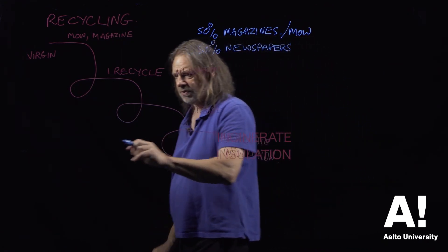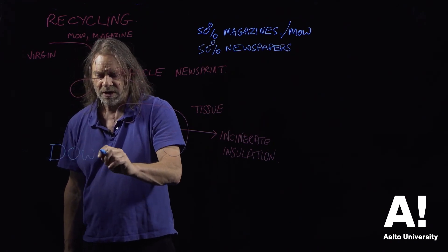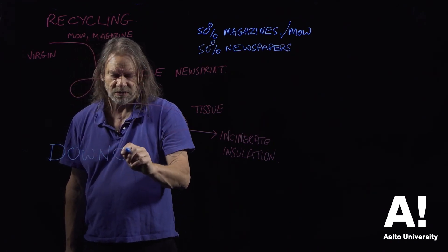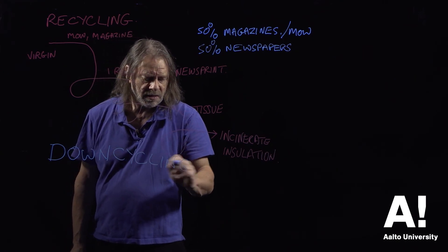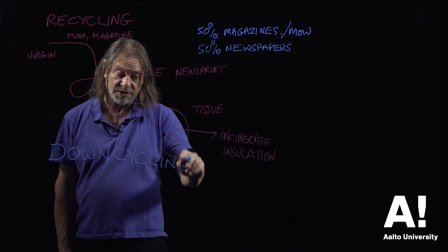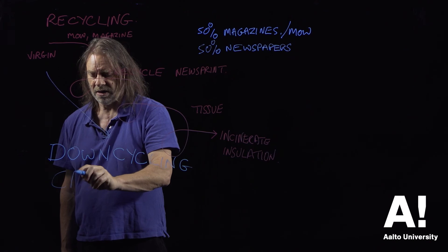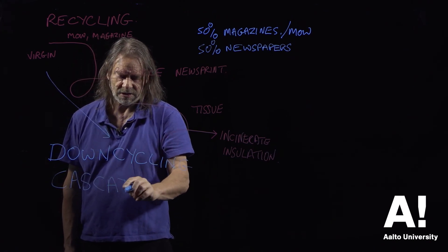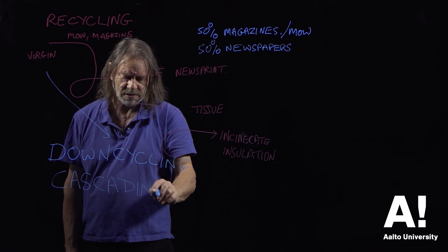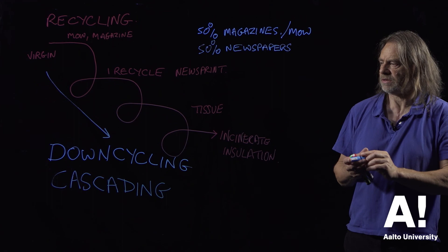This is called downcycling rather than recycling, because the quality is falling off. And another word for this is cascading, which has become very fashionable of late to use.